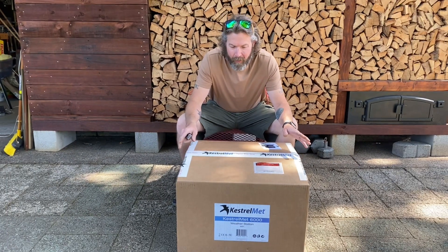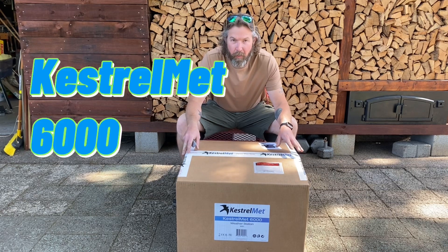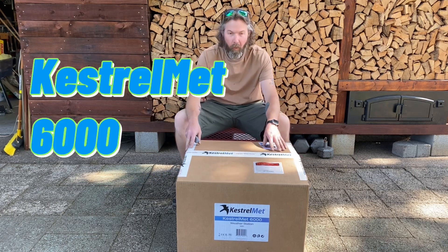How's it going everybody? While I was out yesterday we got a special delivery. This is the Kestrel Met 6000 weather station.